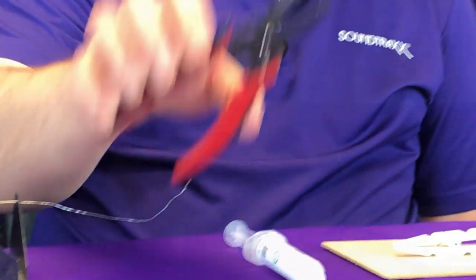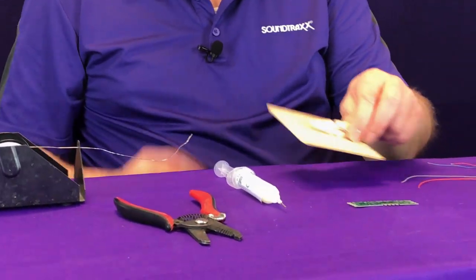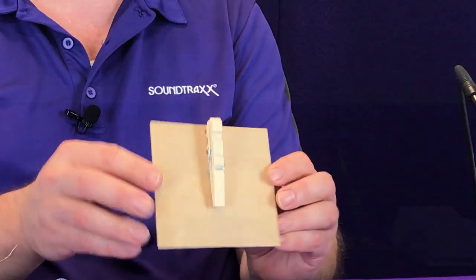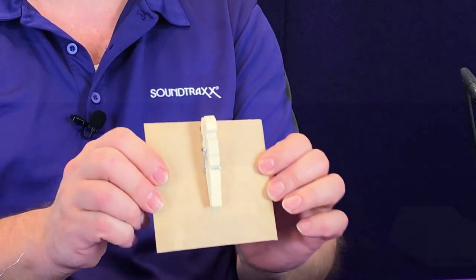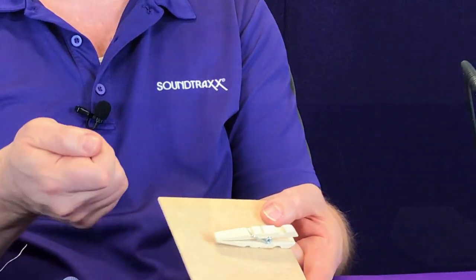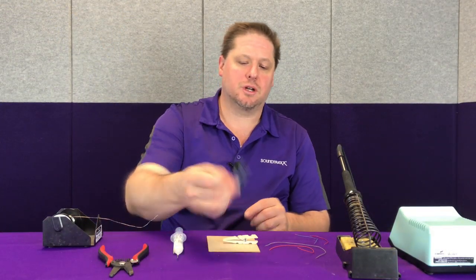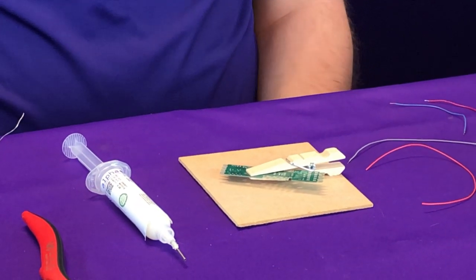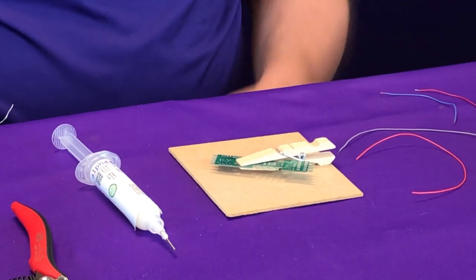You also want a good set of wire strippers and this handy little tool that you can use to hold the circuit board or a wire in place — just a homemade tool, a small piece of scrap board and a clothes pin. So we're going to take our printed circuit board here and hold it in place, and we're going to solder a couple of wires to it so you can see how easy this really is.